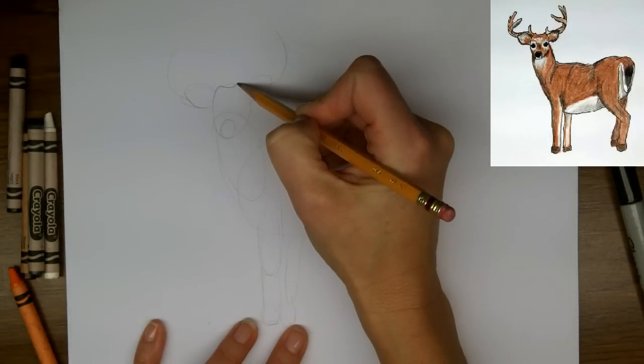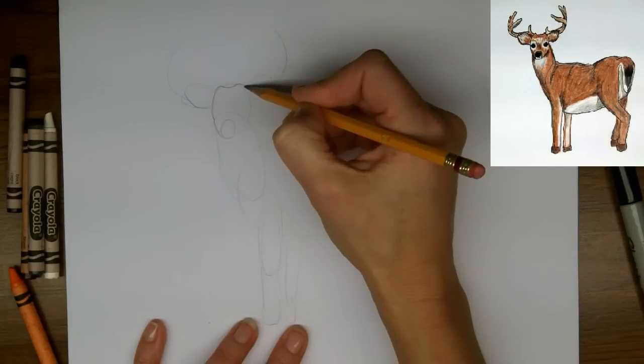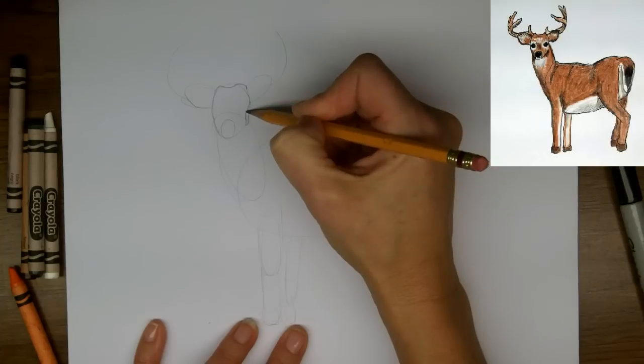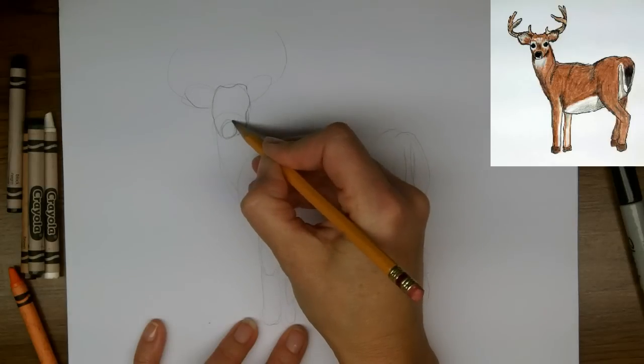And now there's some bumps on the head. And the eyes. I'm just going to draw the outline of the cheekbones, and the snout.